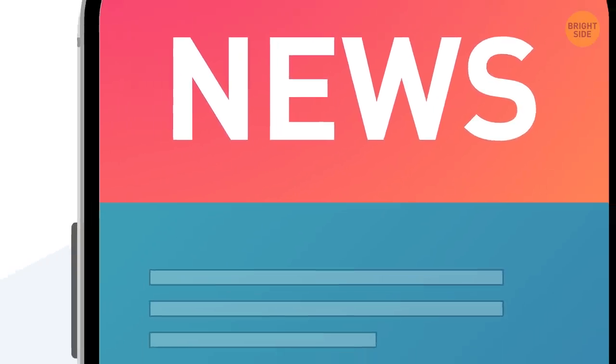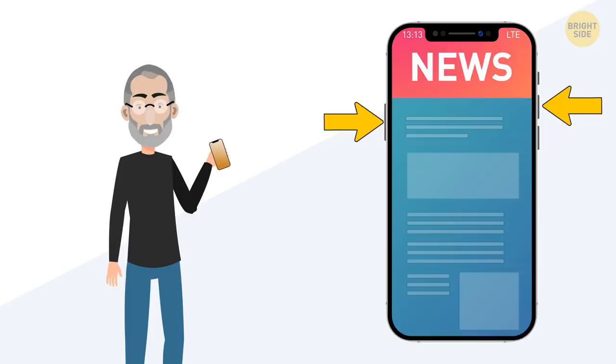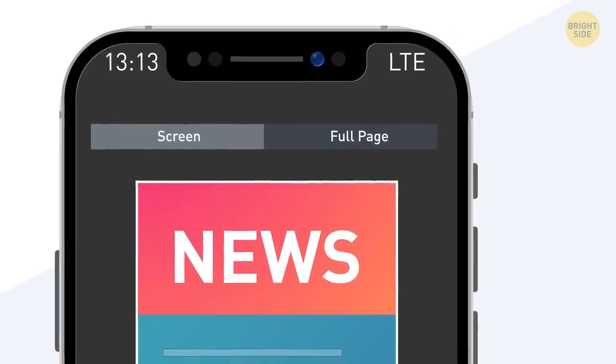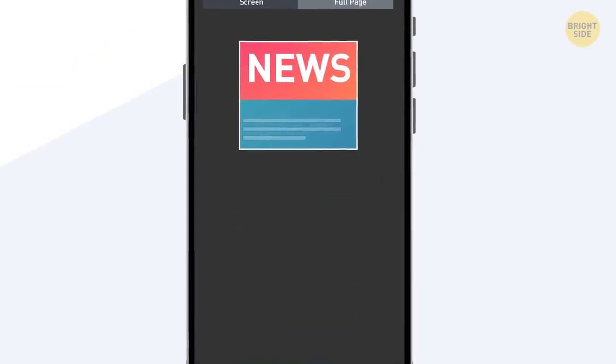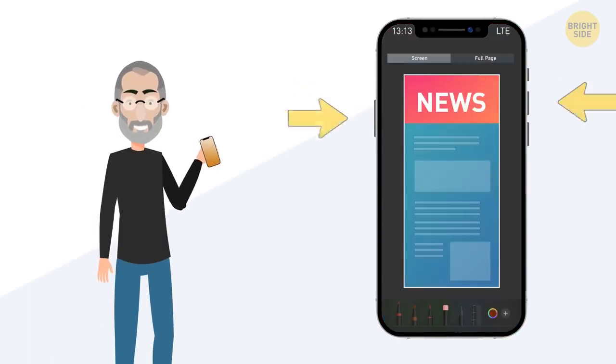In Safari, you can make a screenshot of the whole page at once, not only the part on your screen. Take a regular screenshot, then tap on it to go to editing mode. On the top panel, select the option Full Page. Now you can see the whole page, and you can also crop it if you only want a part of it — you don't have to take several screenshots anymore.